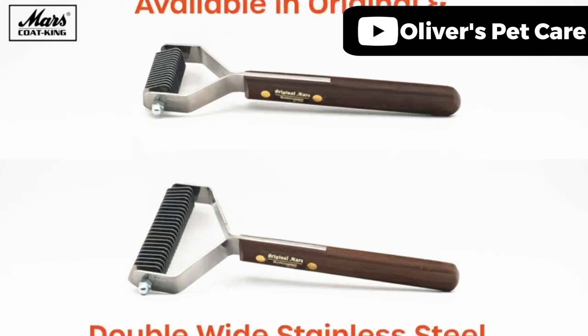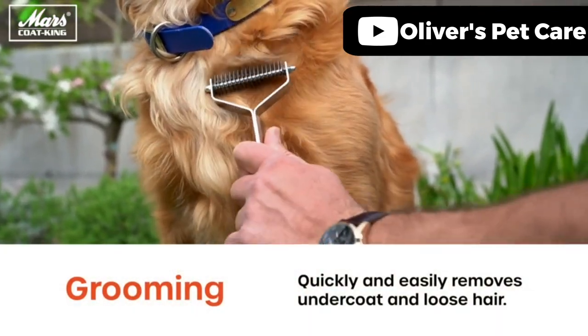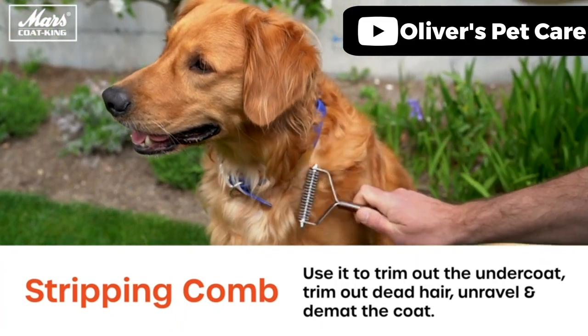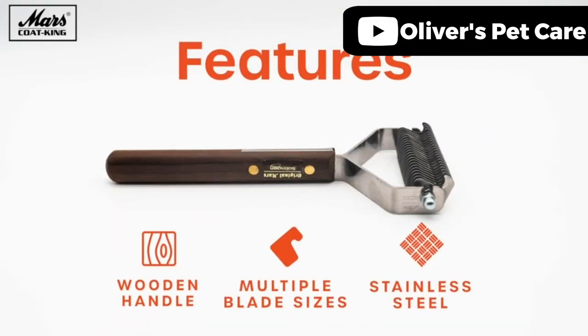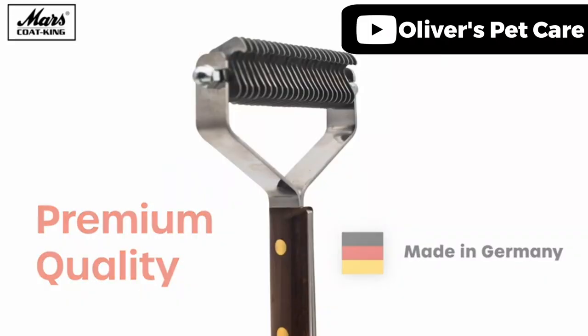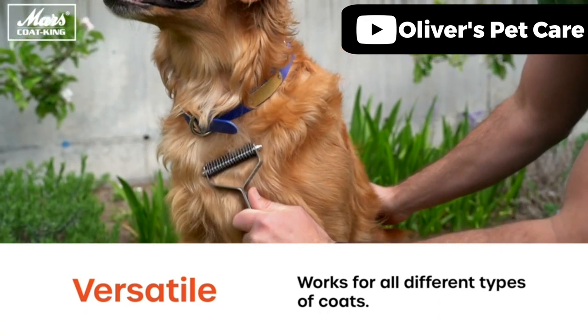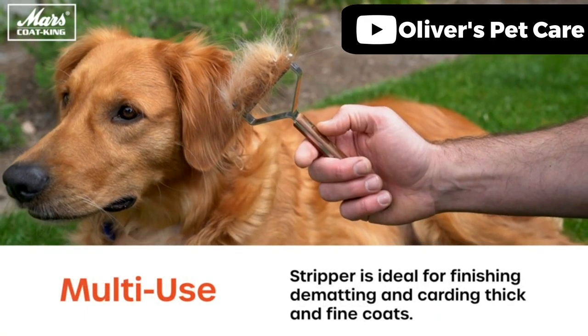We selected the Marscoat King Undercoat Grooming Rake as our premium choice. This well-made grooming tool has a full tang construction, in which the double wide stainless steel teeth blade extends into the solid wooden handle for added strength and durability. This exceptionally performs all grooming tasks expected of an undercoat rake. It easily works through mats, detangles knots, and strips dead hair from your dog's coat. Although it works on all types of fur, it's used most effectively on long-haired dog breeds, especially double-coated, wire-haired breeds.